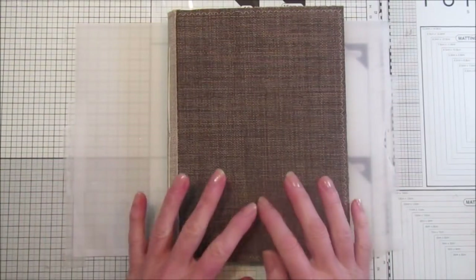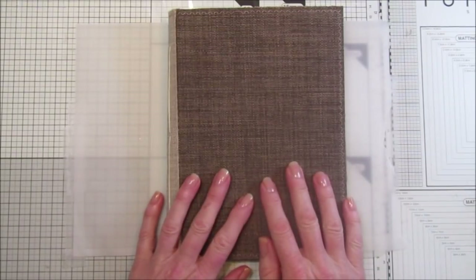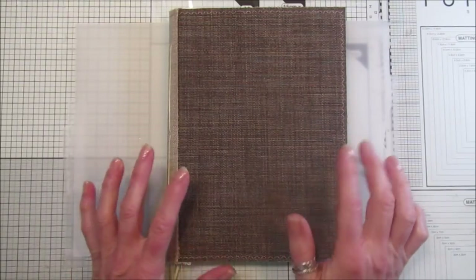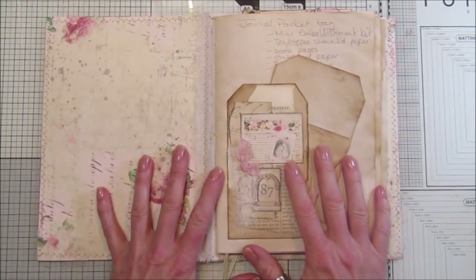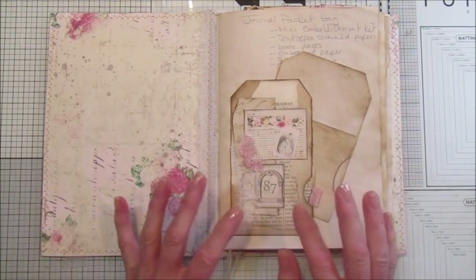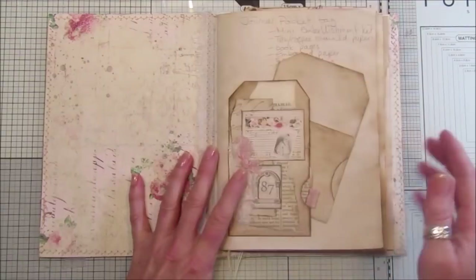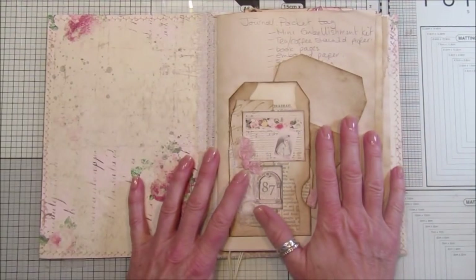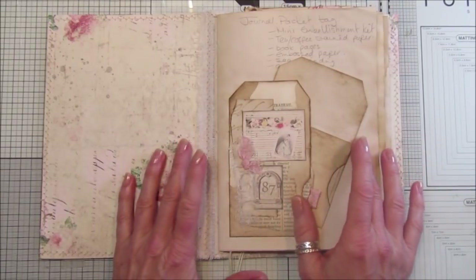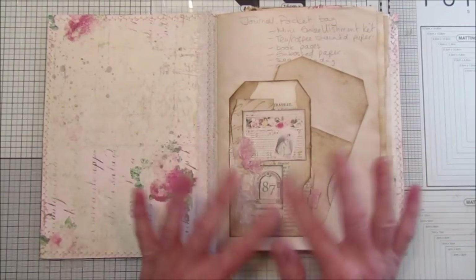Hi guys, welcome back to my channel. It's G from Happiness and Crafting. Today I thought we would start a new little project — I think this is probably going to be an ongoing project. I'm going to be starting a sort of reference journal, or an ideas journal, so that we can fill a book with ideas that we can do on journal pages. When you get a mental block halfway through a journal, you can flick through this and have an idea right there ready for you.